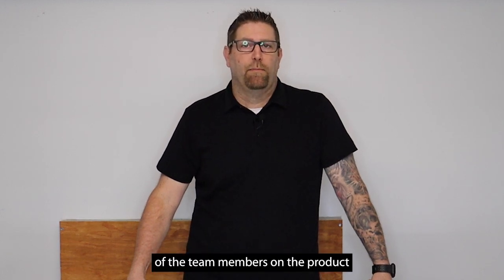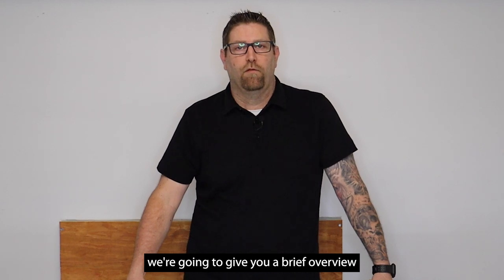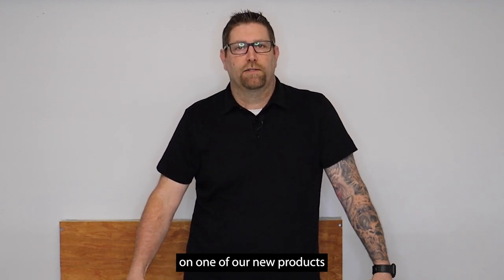Hi, my name is Matt. I'm one of the team members on the product team here at WearLite and in a second here we're going to give you a brief overview on one of our new products.